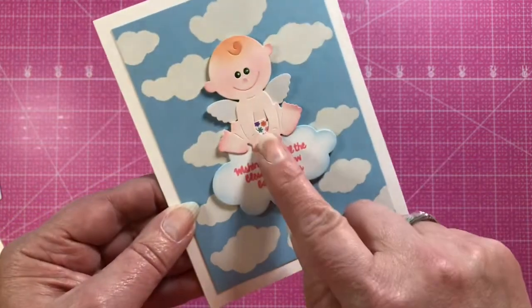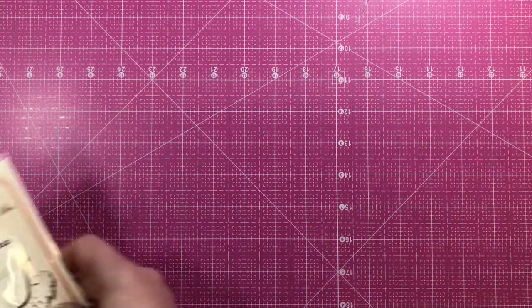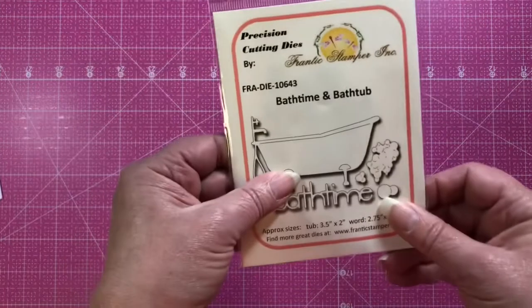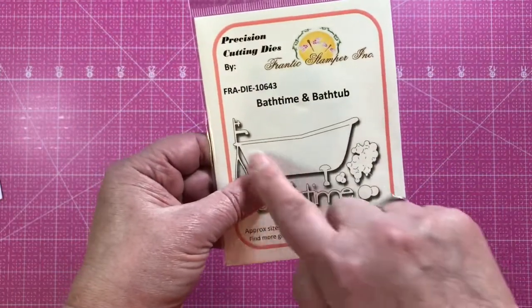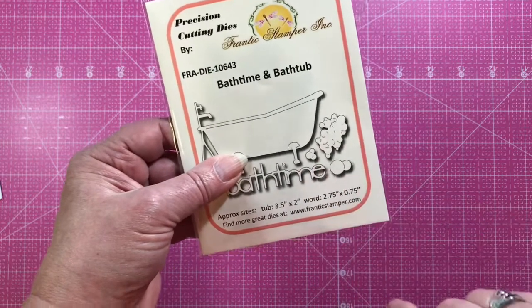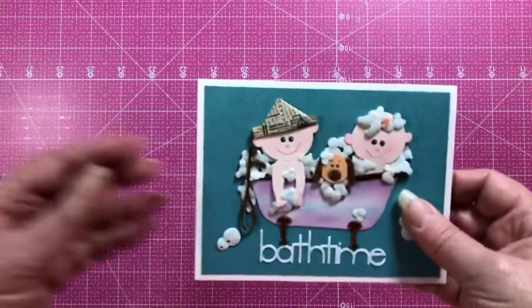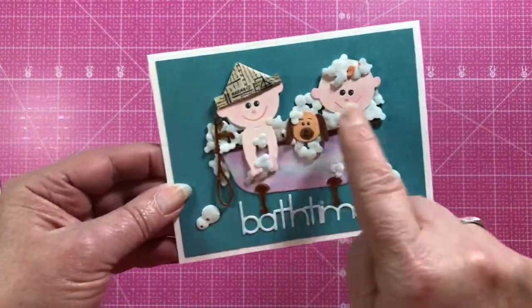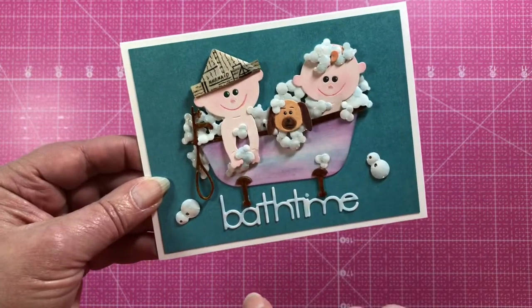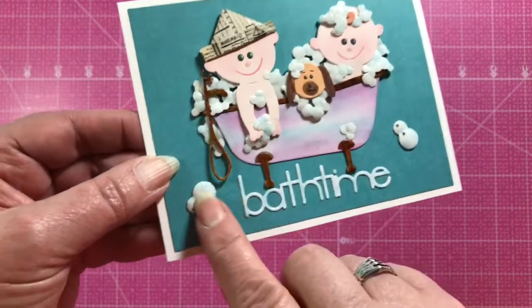The next die is the Bath Time die, which comes in several pieces: the bathtub, the words 'Bath Time,' and some little bubbles. Here's a card from Jeanette where she's used two of the little babies in the bathtub and used some glossy accents on the bubbles to really make them stand out.